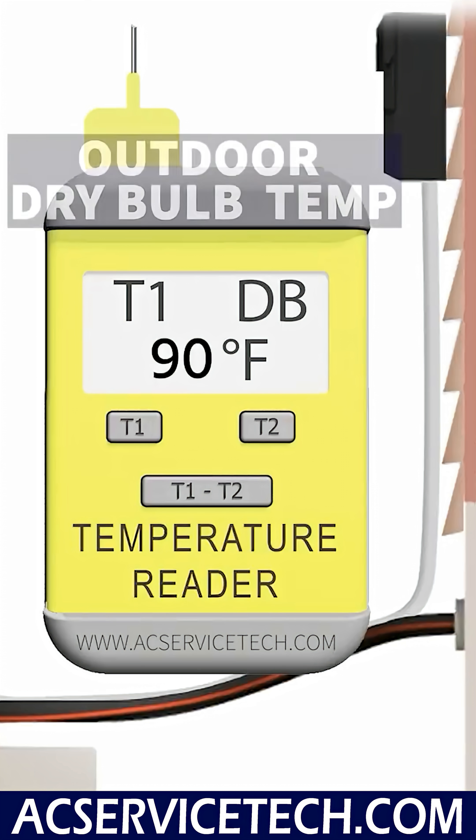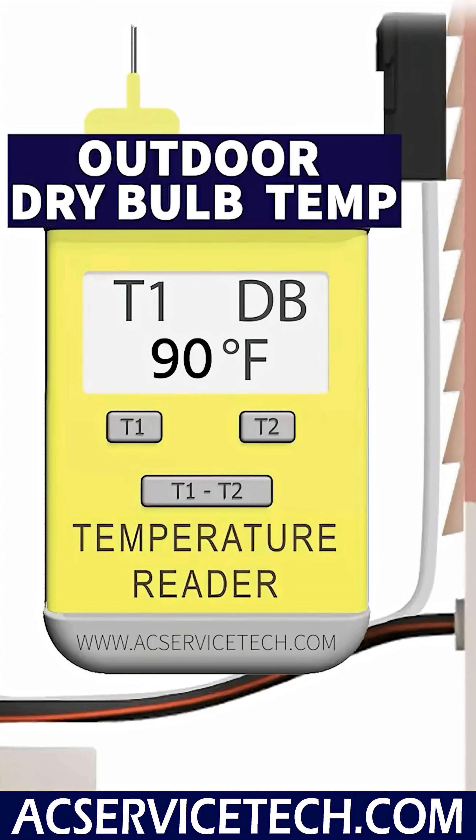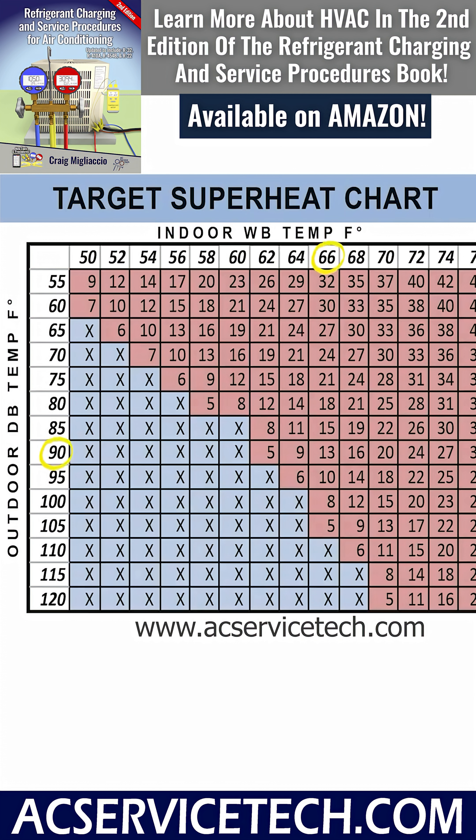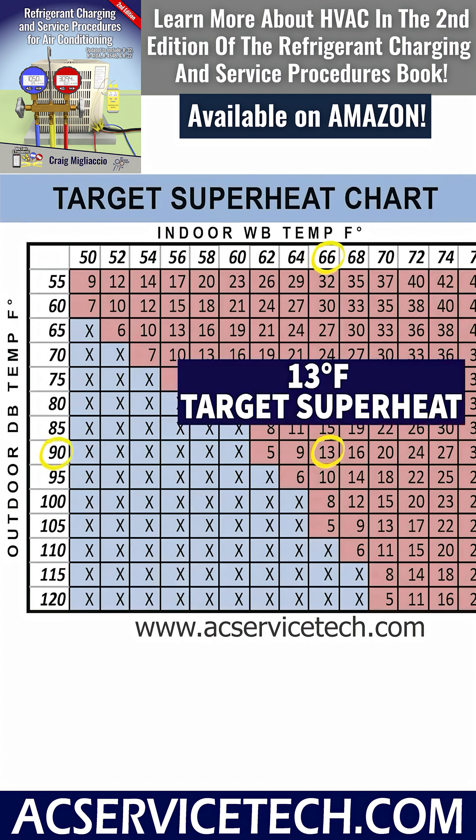We're going to determine the target superheat by first measuring the outdoor dry bulb temperature, which in this case is 90 degrees Fahrenheit, and the indoor wet bulb temperature, which is measured with a psychrometer — that is 66 degrees. You can use a digital psychrometer right over by the return grill in order to measure that indoor wet bulb temperature. Using a target superheat chart or calculation, we find that we have a 13 degree target superheat.